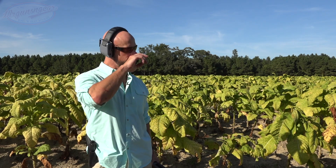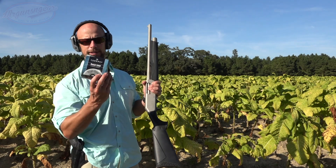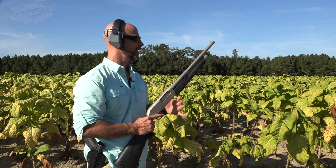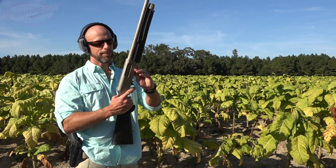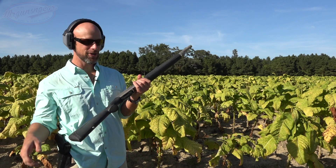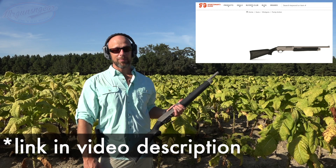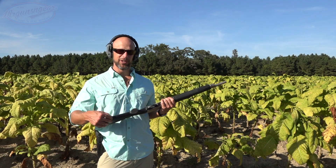So what we're going to do here is just run some rounds through it. We have a few targets set up, and right now it's loaded with some Federal target load — it's a seven-and-a-half shot. I think I have another round to top it off. The big thing about this gun is that at Sportsman's Guide right now it's like $122 with my code, so value-proposition-wise, I really want this gun to work.